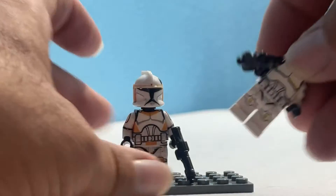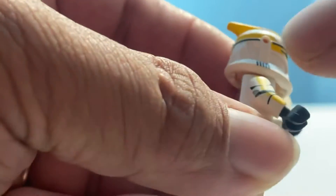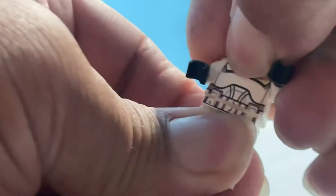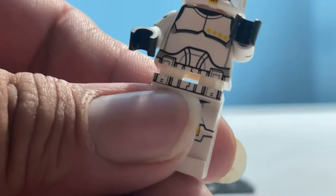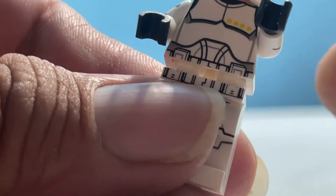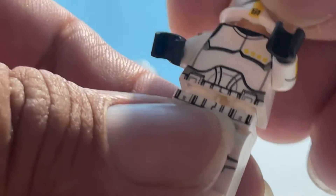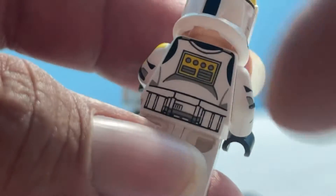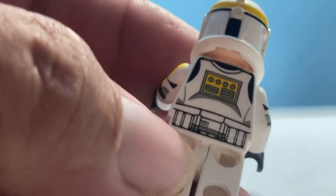This is Clone Army Customs. He's got Brick Arms DC-15, printing on his arms, printing on the fronts of his legs, and he's printed on the waist — meaning if I separate him and pull the guy in half, you can see the printing runs onto the waist piece and the torso. Something we only saw once with Lego, with a stormtrooper in that one Imperial Inspection set. He's also got yellow on his backpack and a nice detail belt, but there is no leg printing on the sides or the back.